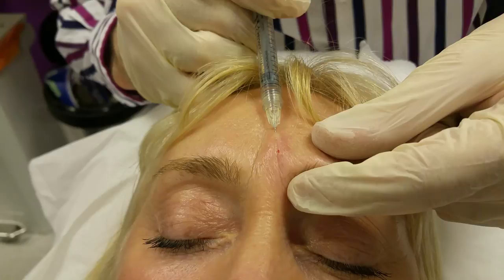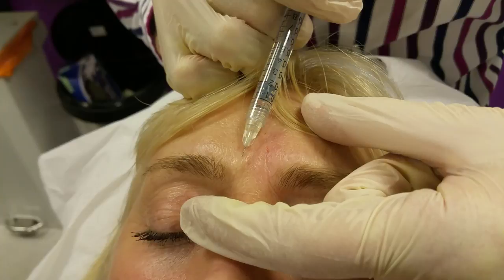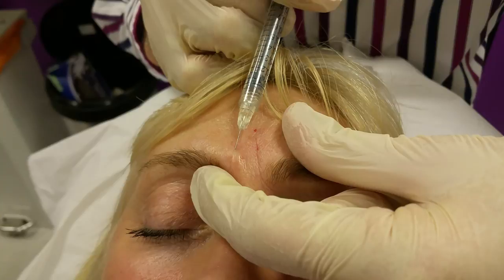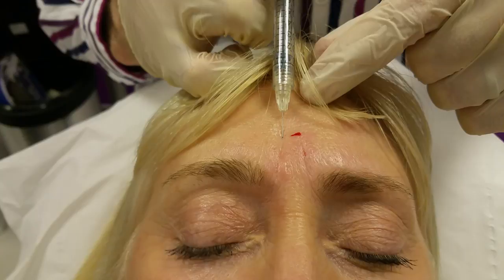Now we repeat on this side — similar thing. Rest on top, break the skin, tent the skin, slide it in, depth check, aspirate, compress the artery, go backwards. Going back in slightly, repeating. And the last one.